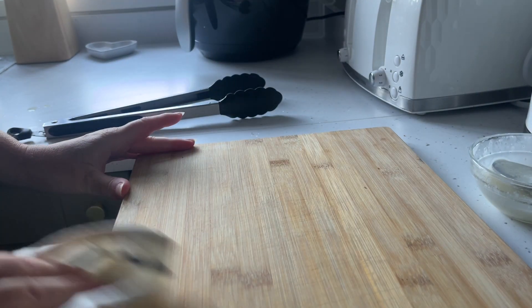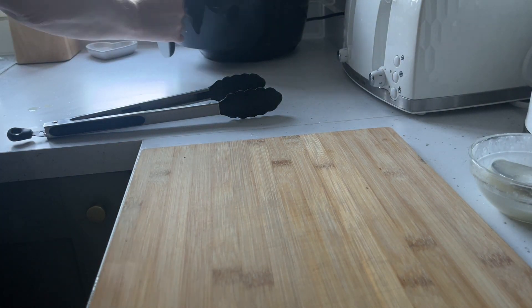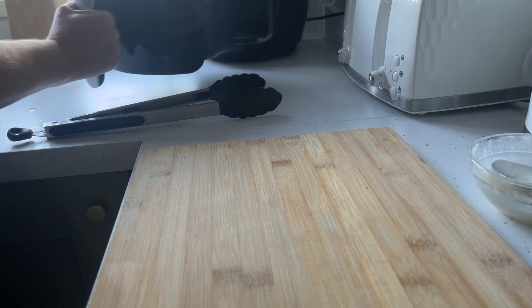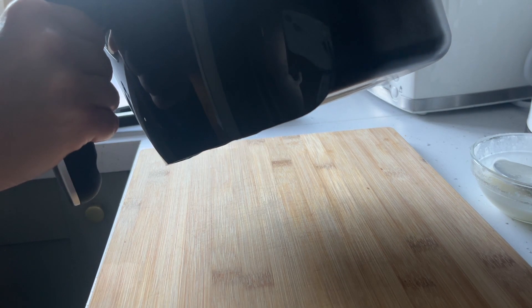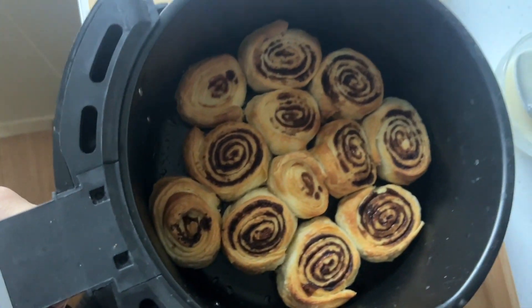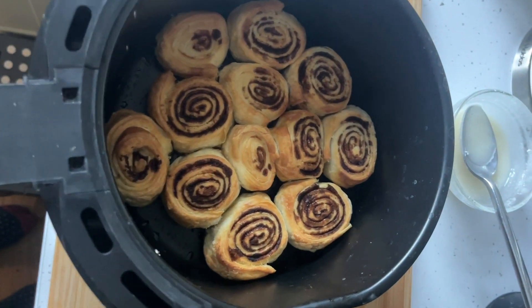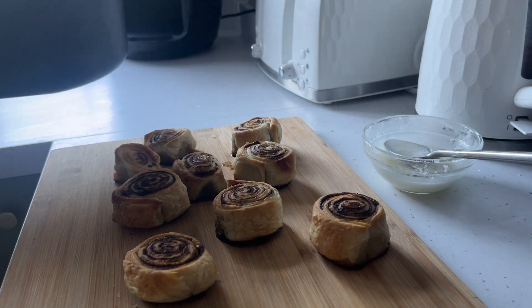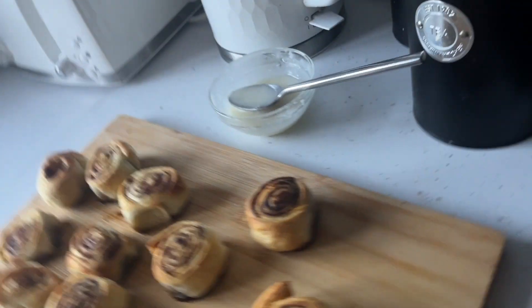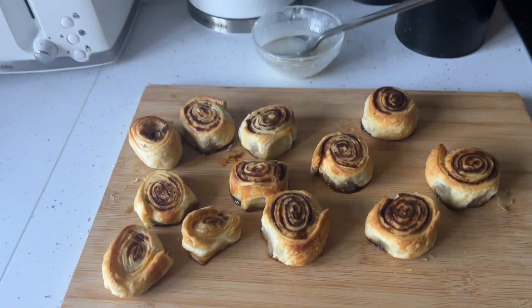When the cinnamon rolls are ready, take them out of the air fryer and use some tongs to put them on a wooden chopping board or a cooling rack. Leave them until they're cold before icing.